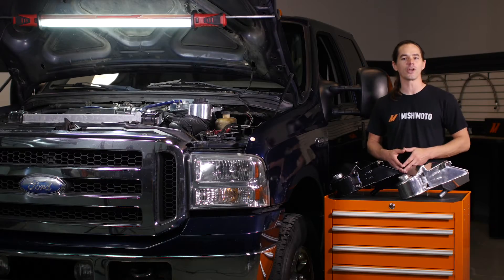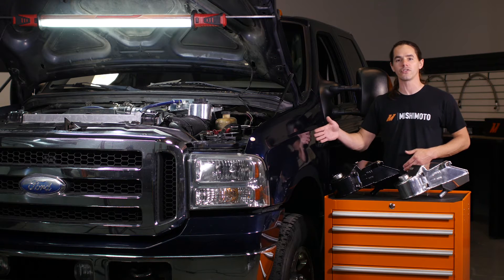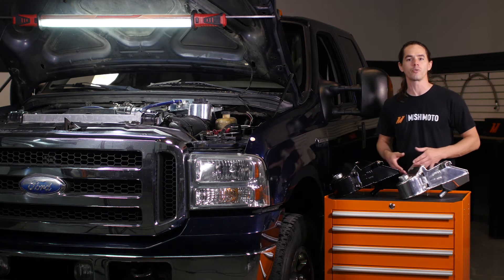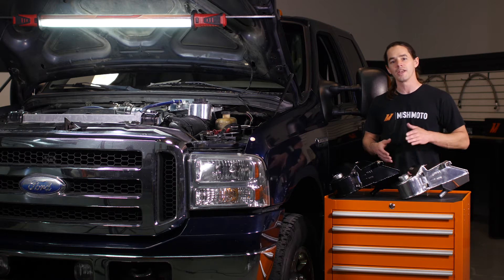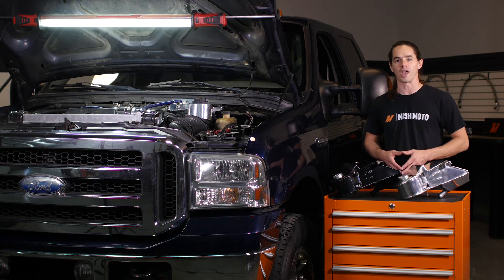Today we're going to install our aluminum degas bottle on your 2003-2007 6.0 liter Power Stroke Pickup. Since we're already diving into the cooling system, now would be a great time to upgrade with a Mishimoto Aluminum Radiator, Coolant Filtration Kit, and Thermostat.